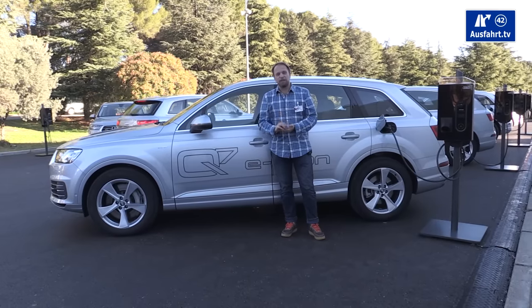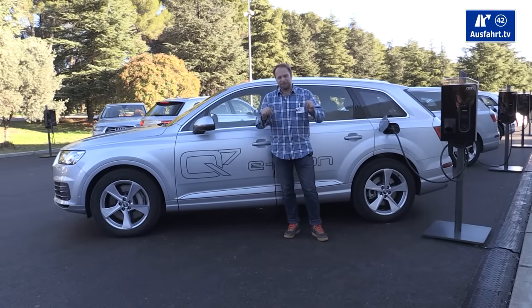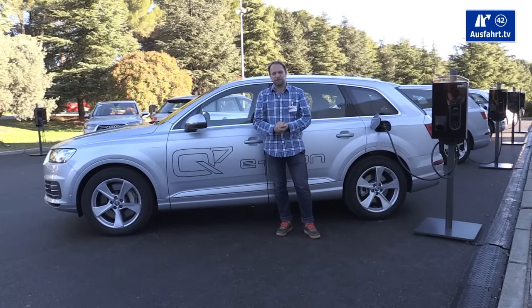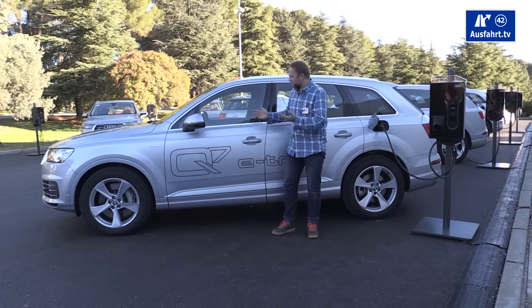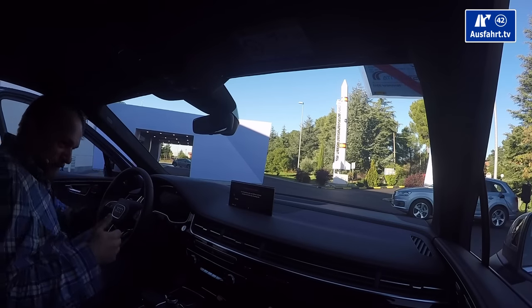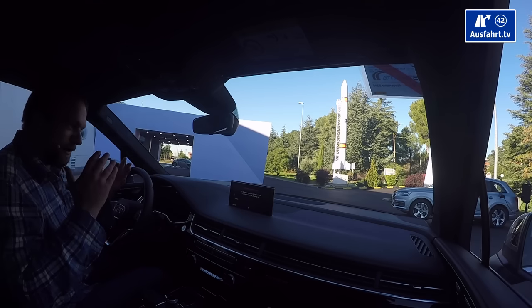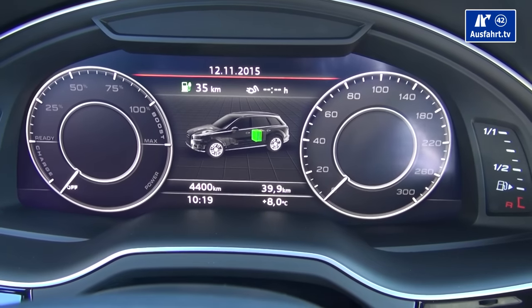We have a full review of the new Audi Q7 in our stream — it's linked in the description. For now I just want to drive it. Since we don't have much time, I'll make a short clip mixing driving footage and commentary.